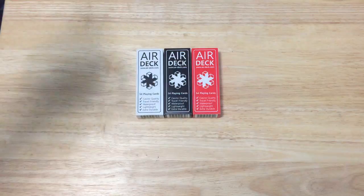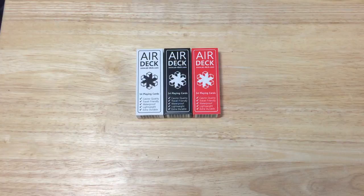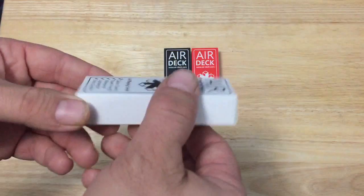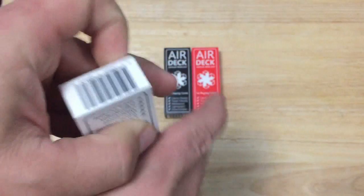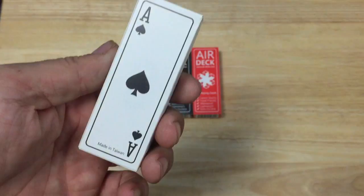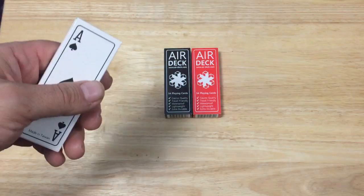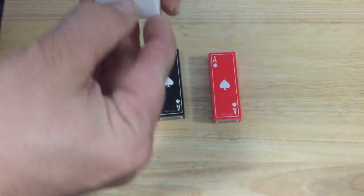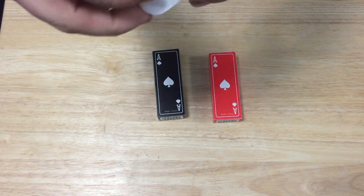There's a kind of a snowflake or geometric symbol on it. 54 cards — says casino friendly, travel friendly, waterproof, lightweight, and extra durable. There's nothing on one side or the other. The top just has that little logo, which is also the back design. The bottom has a barcode, and in the back you can see the Ace of Spades. It says Made in Taiwan. It also comes in black and red. The top cases are also plastic, so they're not going to get wet.